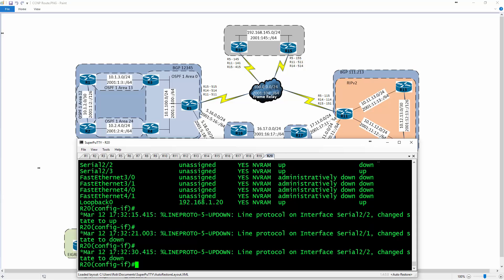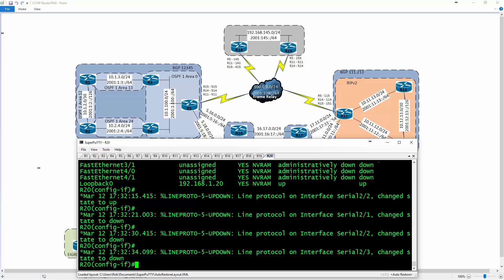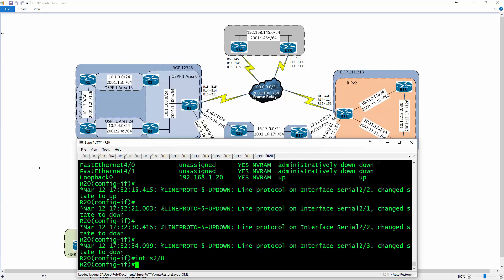From serial 2/0 through 2/3 I have to configure all of the frame relay mappings. This is a very manual process — you can do this in the frame relay switch if you prefer, but I'll show you how to do it through the router. For the 300-101 exam it specifies you need to be able to describe this, but we're going to do more than just describe it.